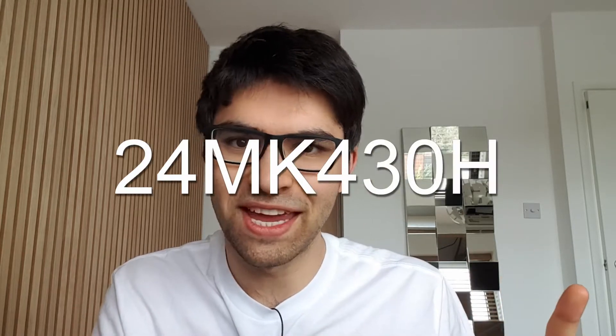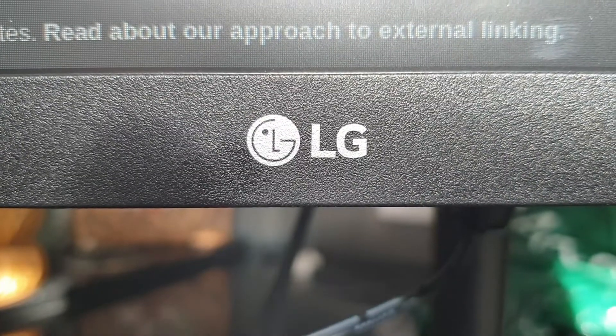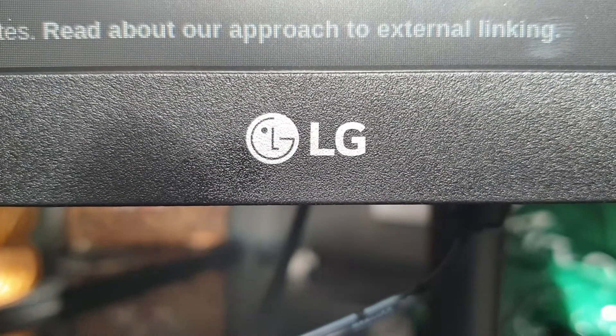This is R2D Tech and this time we're doing a video about a really great budget monitor from LG. This is a 24 inch monitor from LG with a ridiculous name, but despite that I think it is a really brilliant option if you're on a budget.